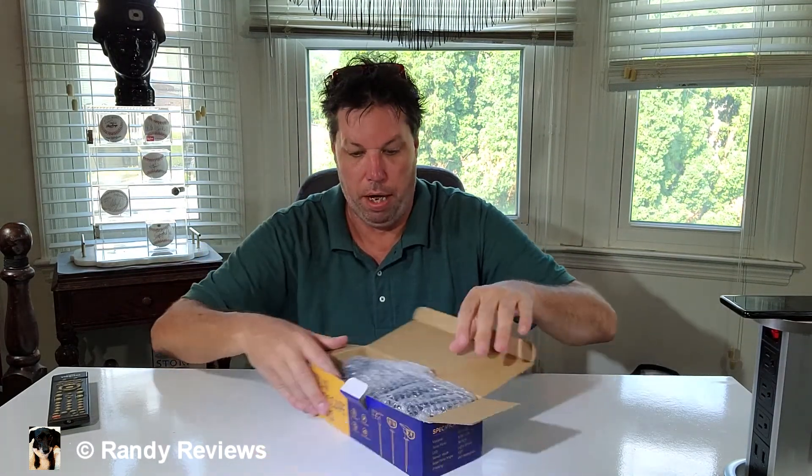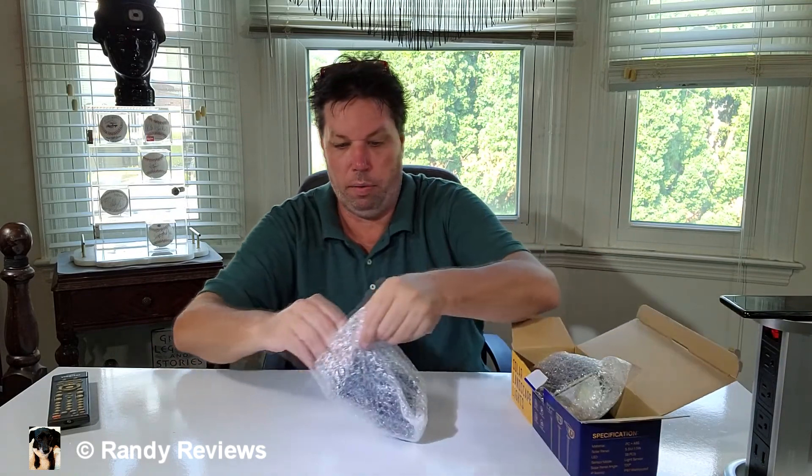There it is doing its job already. Got the Kyosho outdoor solar lights — I love solar lights, my whole backyard's full of them. Let's check these guys out and see what we get. This was sent to me for evaluation purposes but all opinions are my own. Nice packaging, nice looking box — great gift idea. Solar lights are great for the garden, pathway, all kinds of stuff.